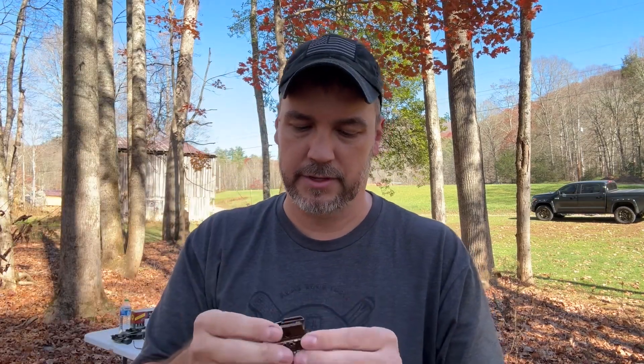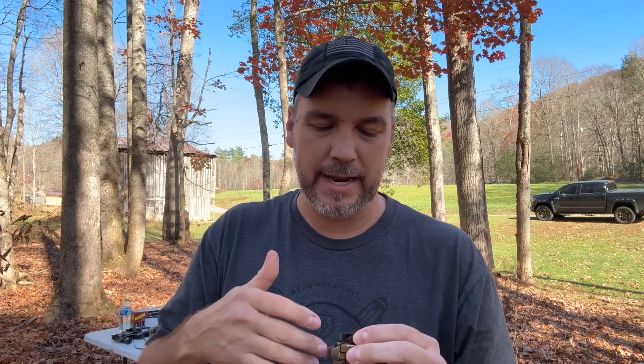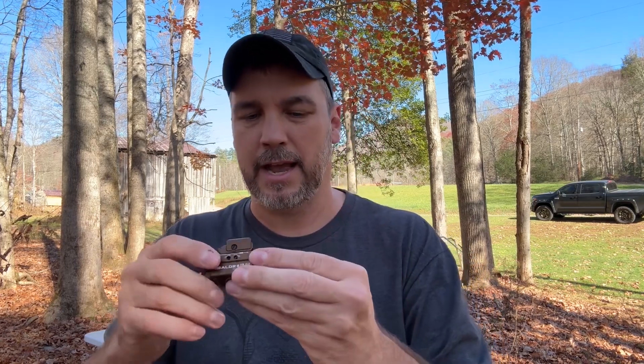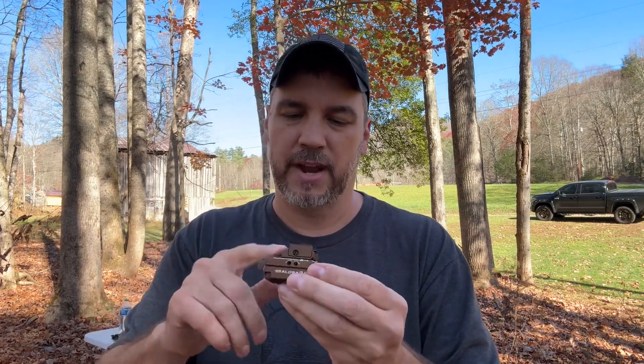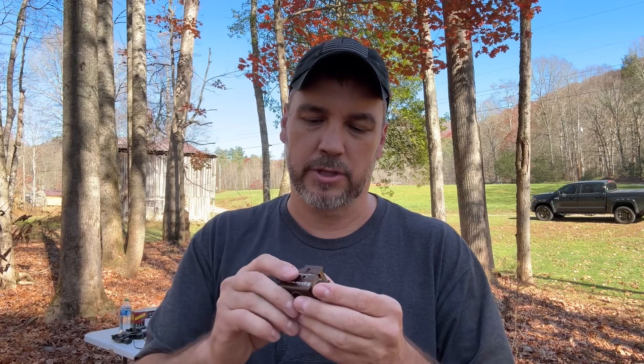I just love this FDE color. I've always been a big fan of FDE and coyote brown — it's one of my favorite color options. I actually ordered a pistol yesterday and wanted FDE but all they had was black, so I had to go with that. Let's get to the dark and take a look at what this looks like — you might be able to see the laser a little better too.